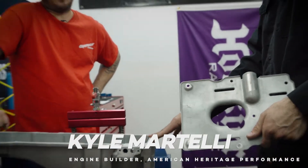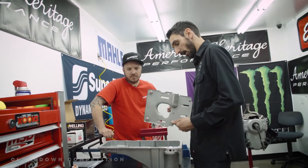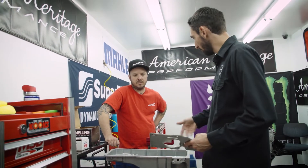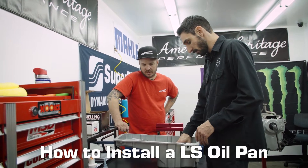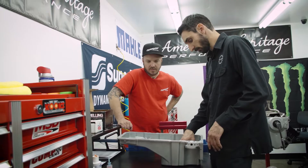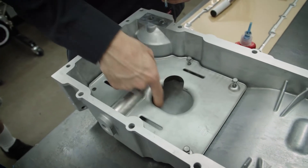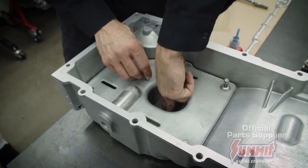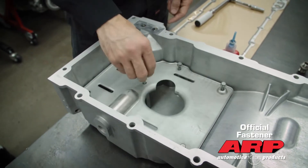This particular oil pan utilizes its own oil pan baffle. Because it's such a deep pan, it wants to mitigate windage as well. It fits in there and we can bolt it into place. You'll notice this void here is just so that it accepts the oil pump pickup, because the pickup tube will rest maybe three-eighths of an inch off the bottom of the oil pan.